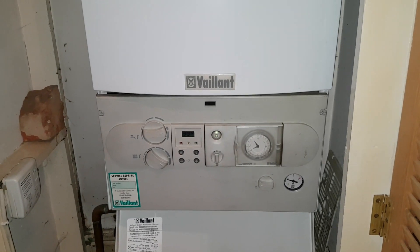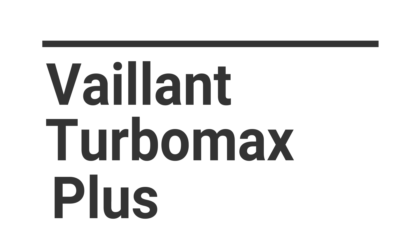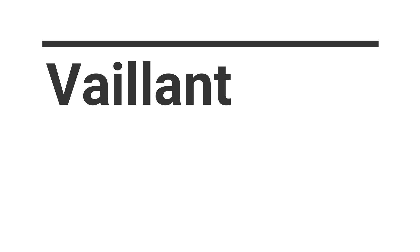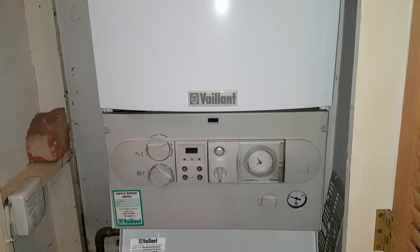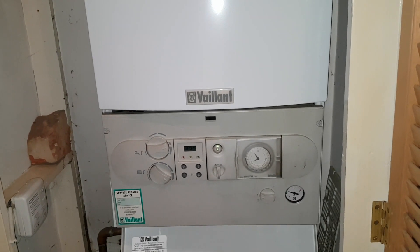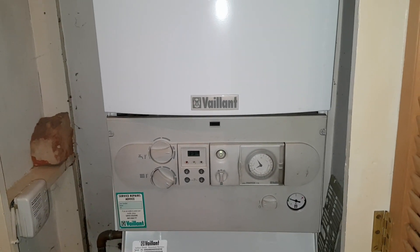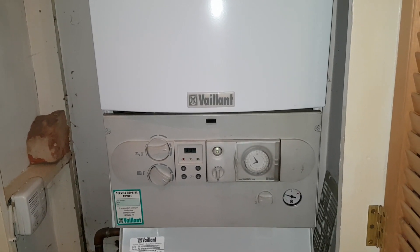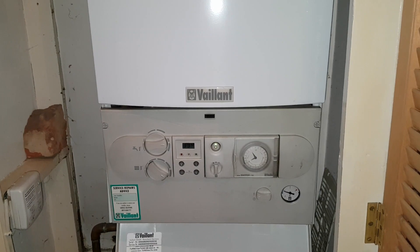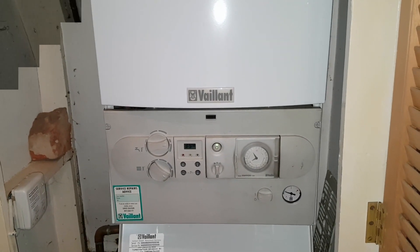Hi, I'm Coach Tony Morgan and today's boiler is a Vaillant Turbo Max Plus. In this video I'm going to show you about replacing the fan. On this boiler we've got two types of fan: one with a square outlet and one with a round outlet. So we're going to identify which is which and show you about changing the fan.